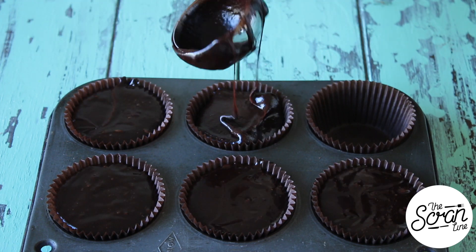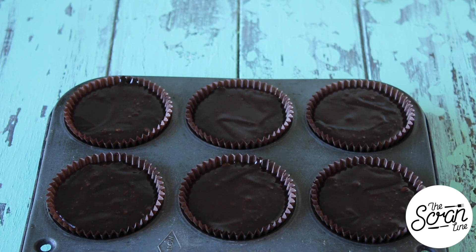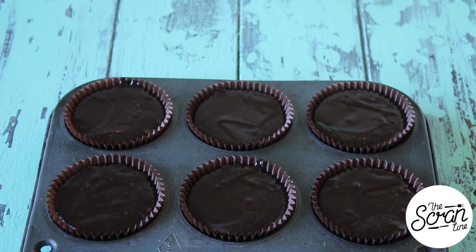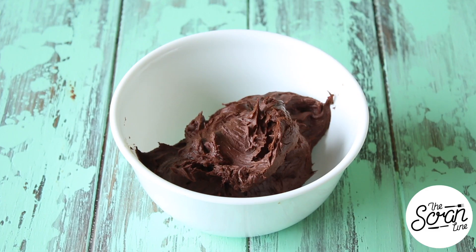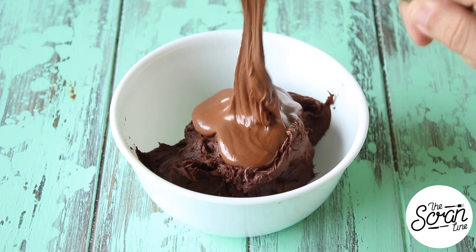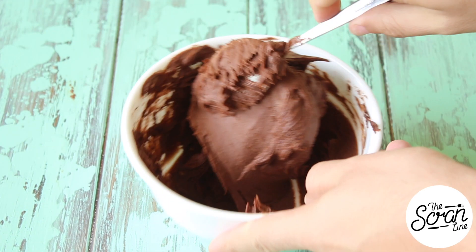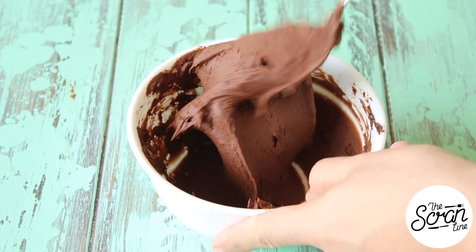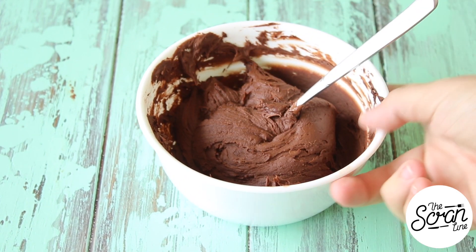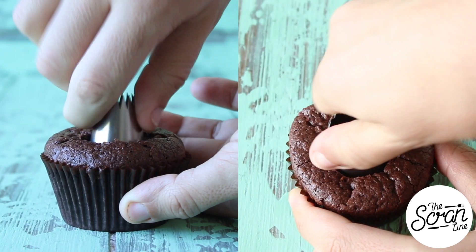You want to fill these up as much as you can — almost right up to the top. Then pop these into the oven for about 40 minutes, and once they finish baking transfer them to a cooling rack to cool down completely. I'm adding some Nutella to my chocolate ganache frosting — the recipe for that can be found on my website — and mix that in until it's well combined. Our cupcakes baked absolutely beautifully!